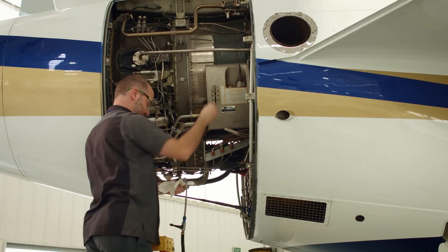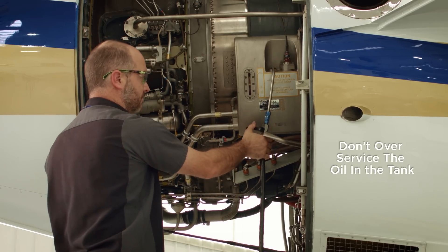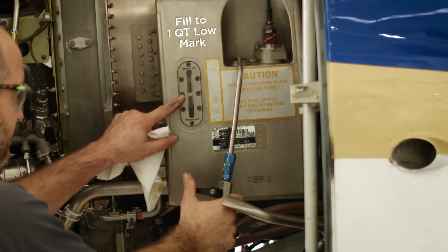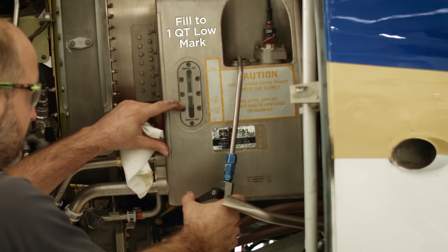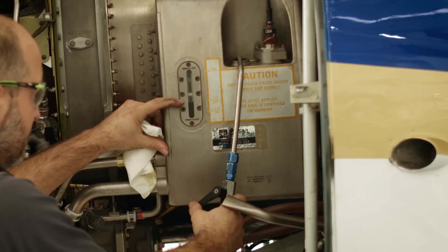He is going to remove the cap and then place the oil servicer in the tank, with the goal being to not over service the oil in the tank. He's going to go up to the one quart low mark with the servicer, which is about a third of the way up the sight glass on the oil tank.